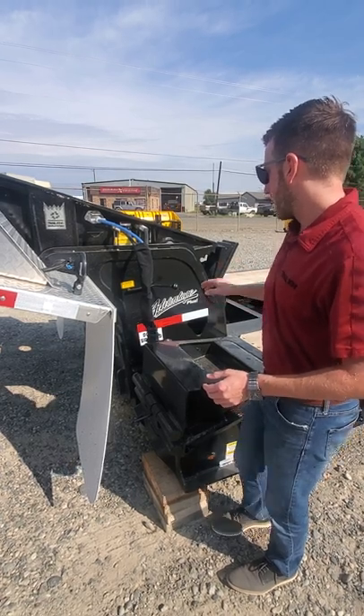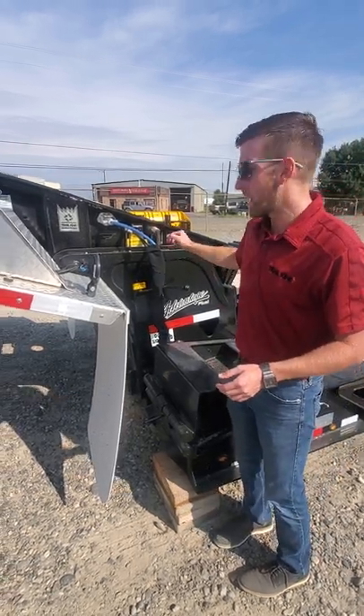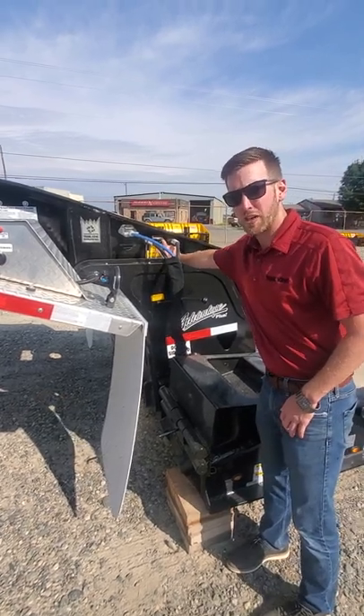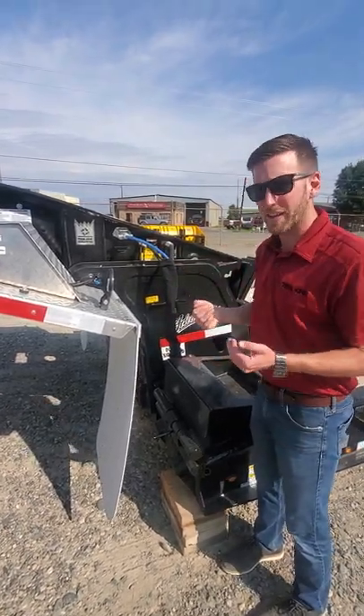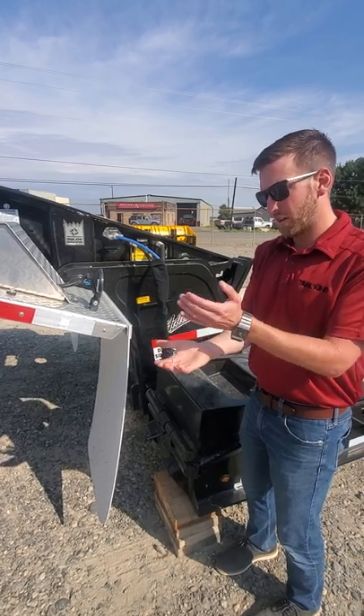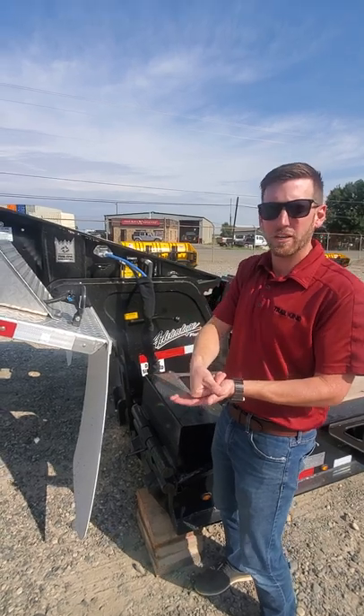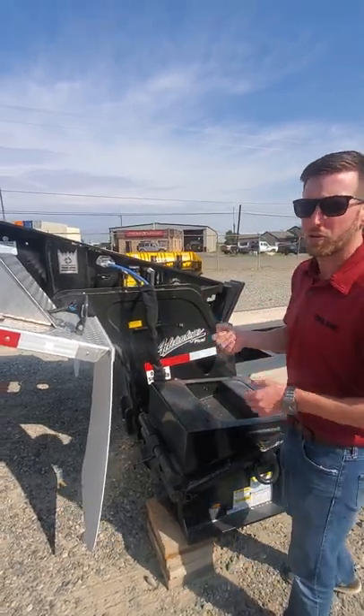When you go to hook back up, just like it says on the directions, lock your gooseneck lock pin before backing up. It's spring loaded — it'll help act as a guide as you get back into the trailer, and when it gets to the hole, it'll drop right into place. Make sure you lock the pin before you go to reconnect.